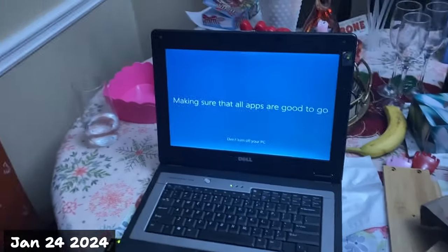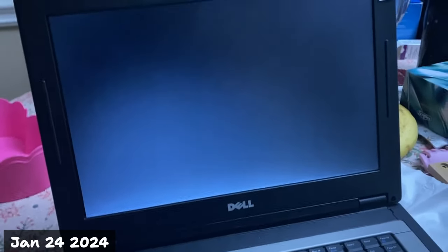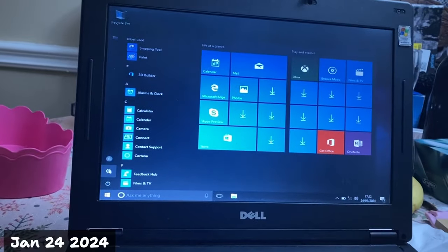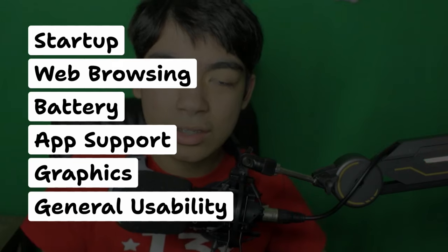I finally got Windows 10 on this old Dell computer. That is insane. No freaking way. And look how slow it is. This is a $20 Value Village laptop. I'm going to run the computer through a series of tests and then ultimately decide if this laptop is still usable in 2024. Let's go.